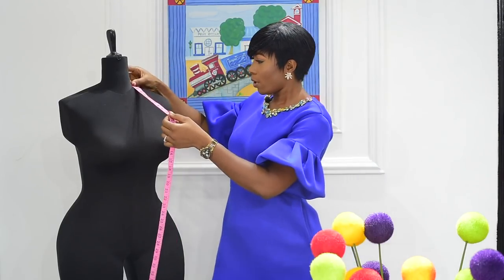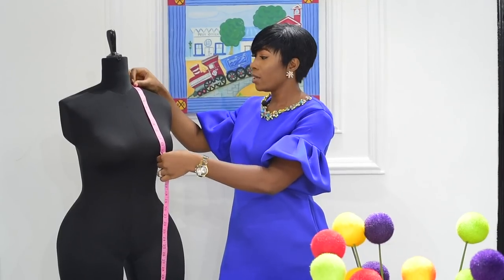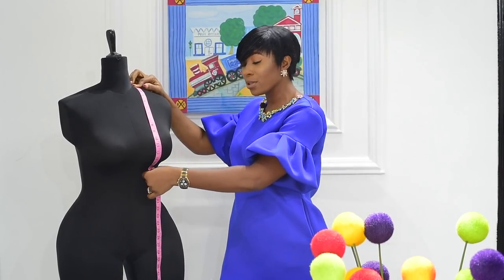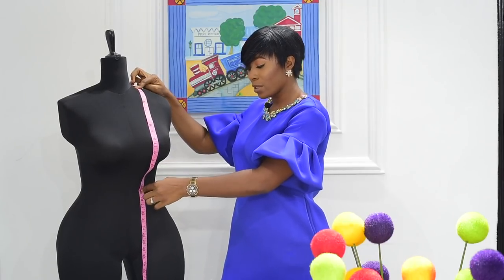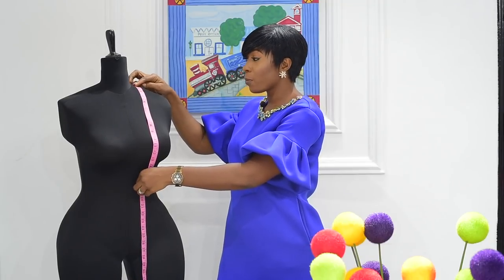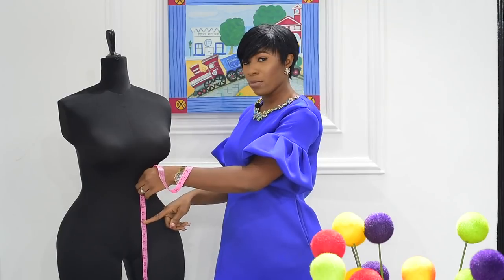I start with the mannequin this way. I put my tape on the collarbone straight down to the nipples, which I call my center. Still on the collarbone, I take it straight down to under the bust, which I call my below. Still from the collarbone, I take it to the navel, which I call my frontal length. Also from the collarbone, I take it straight down to the preferred top length, which I call my blast length.